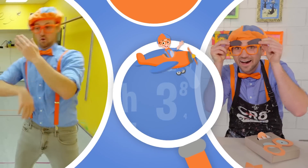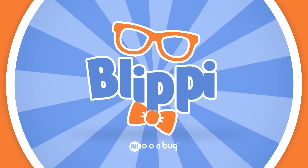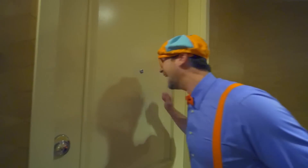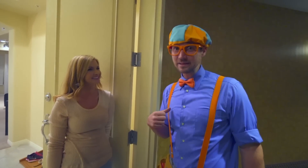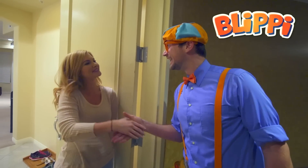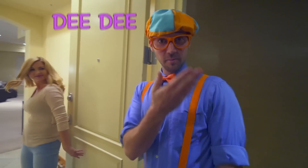So much to learn about, it'll make you want to shout — Blippi! Hey! Hey, you must be the handyman. Yeah, my name is Blippi. What's your name? My name is Dee Dee. You want to come on in? Yeah, come on!